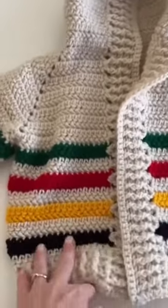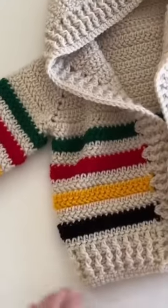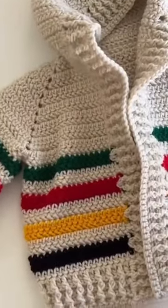Tiffany from Daisy Farm Crafts, and today I'm going to do a tutorial for this little adventure sweater I'm making for my grandbaby Jack.